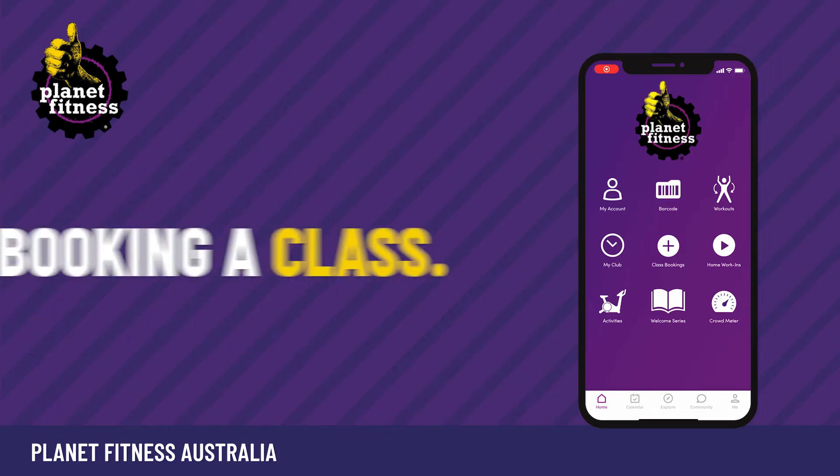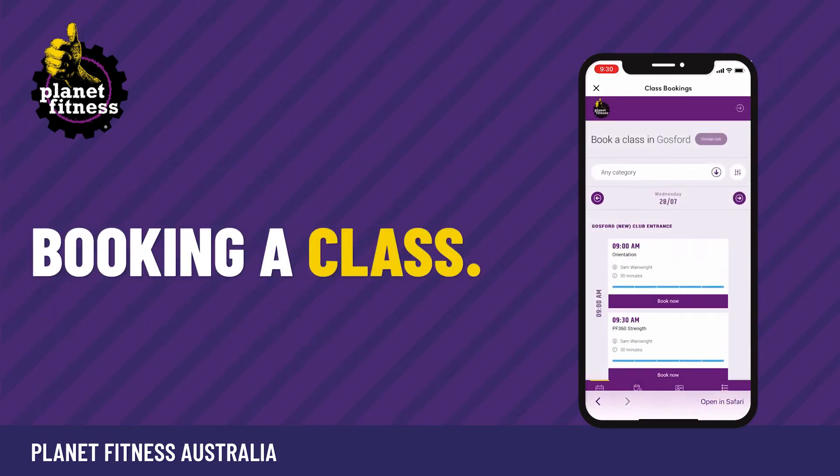To book a class, click on class bookings. Make sure your club is selected and pick the date, time and class you'd like to attend. Then confirm your booking by clicking book now.